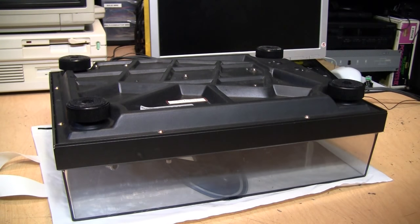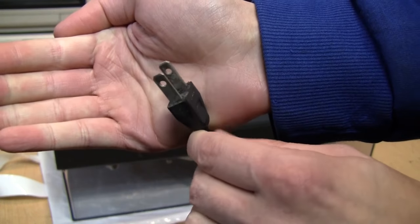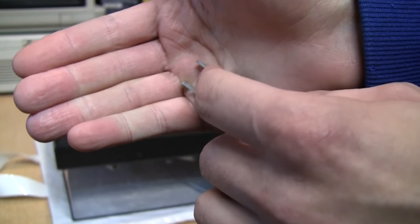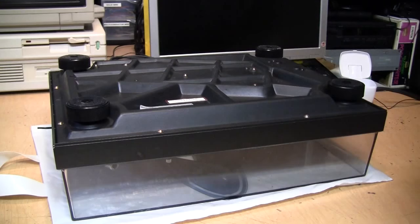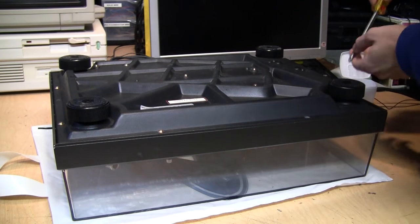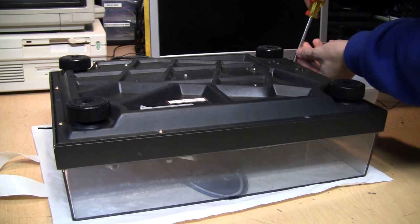Of course, if you haven't done so already, unplug it. This spindly little plug is a true sign of its age — from before modern safety standards existed to prevent people from touching the prongs while unplugging. Now just unscrew the screws around the edge of the turntable and put them in a cup as you go so they don't get lost.